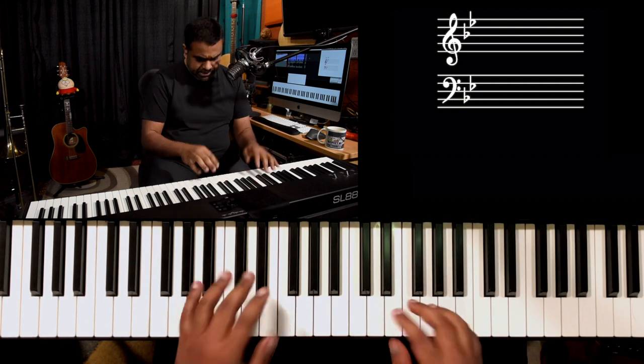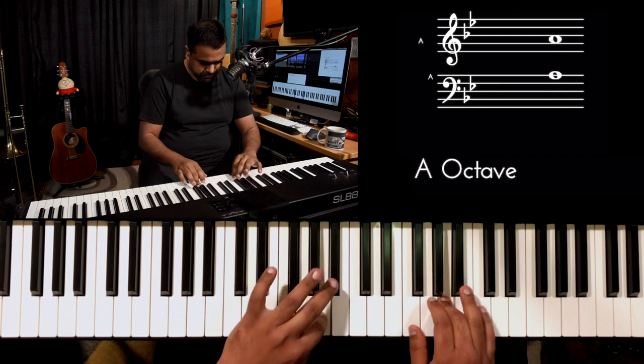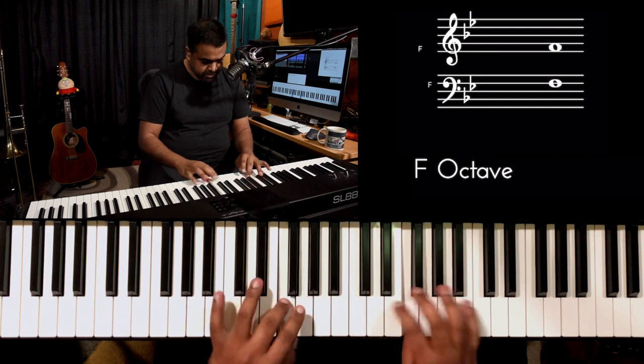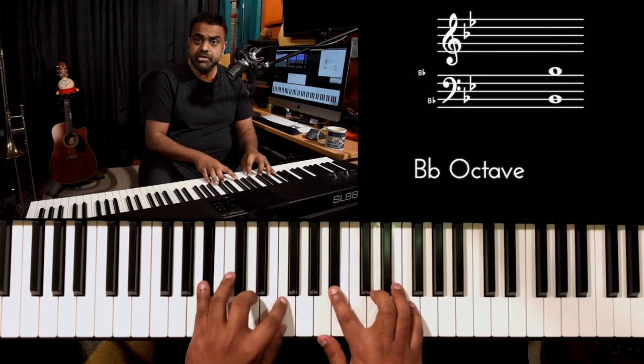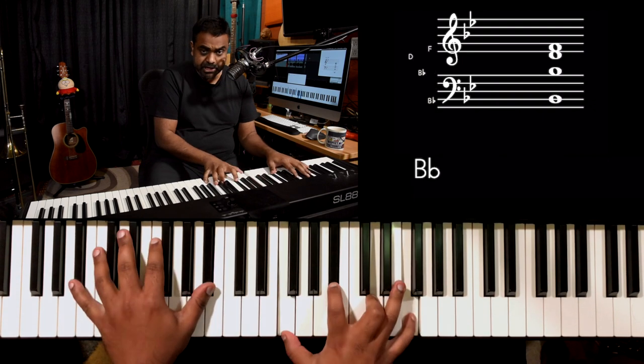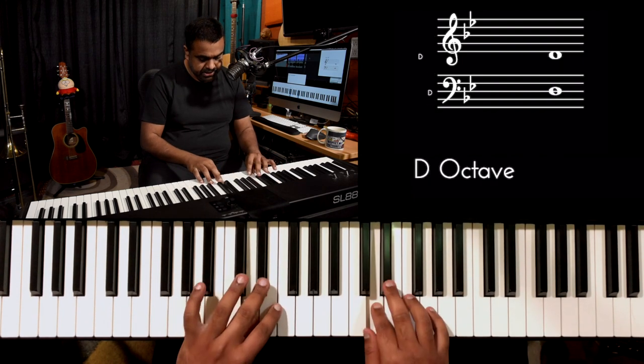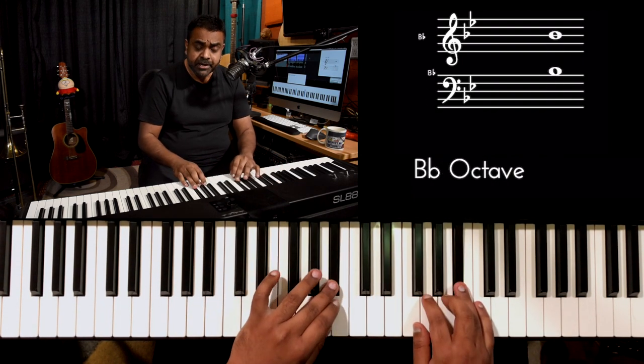The song is in B-flat major. Let's first look at the scale. B-flat and E-flat — those are your two flats. It's a really nice scale on the piano: B-flat, C, D, E-flat, F, G, A, B-flat again.